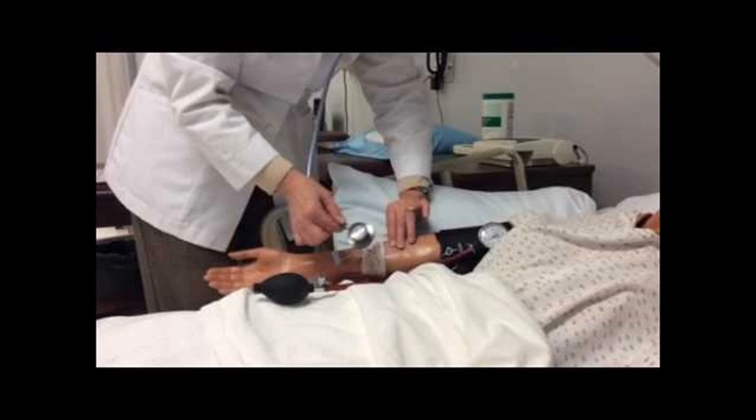Step 07: Now that you have a rough value, the true value can be measured. Place the diaphragm of your stethoscope over the brachial artery and re-inflate the cuff 20 to 30 millimeters of mercury higher than the estimated value taken before. Then deflate the cuff at 2 to 3 millimeters of mercury per second until you hear the first Korotkoff sound — this is the systolic blood pressure. Continue to deflate the cuff until the sounds disappear — the fifth Korotkoff sound — which is the diastolic blood pressure.